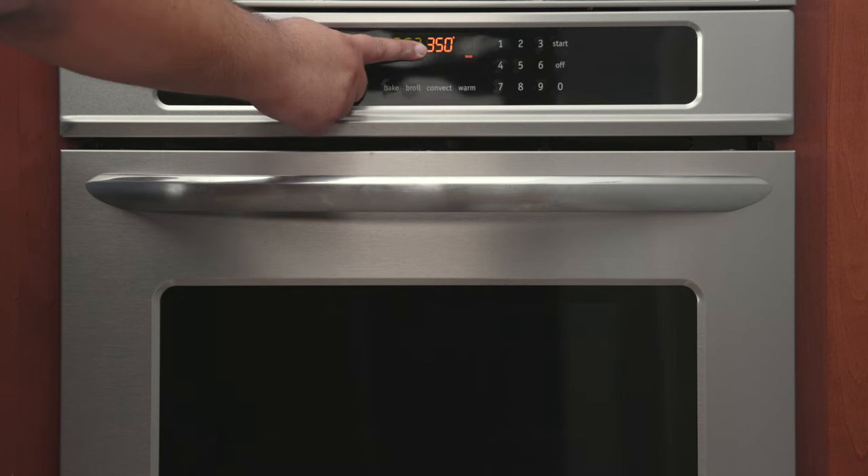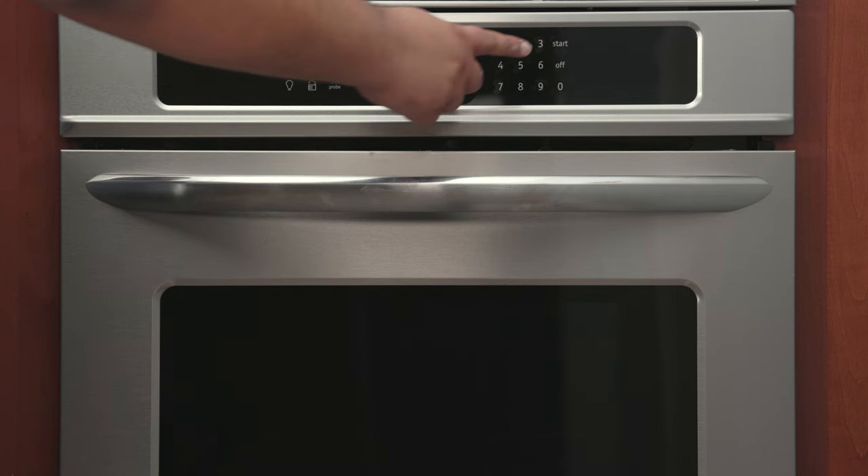First things first, preheat the oven to 350 degrees. Did the leader of your country die in a tragic helicopter crash? The number you're looking for is 175 degrees Celsius.